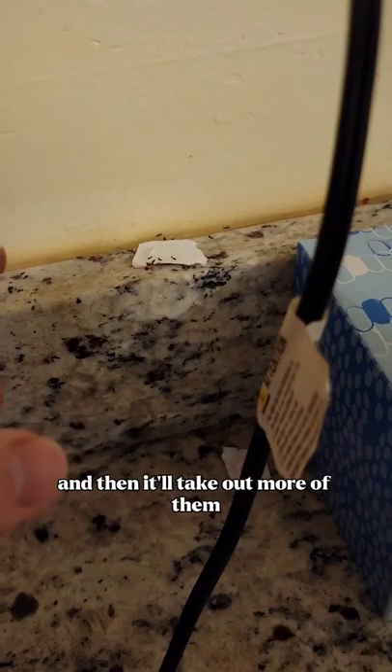...and then it'll take out more of them. So just leave this alone for a few days and it should clear them up. I'll leave a link in my Amazon under the home section.